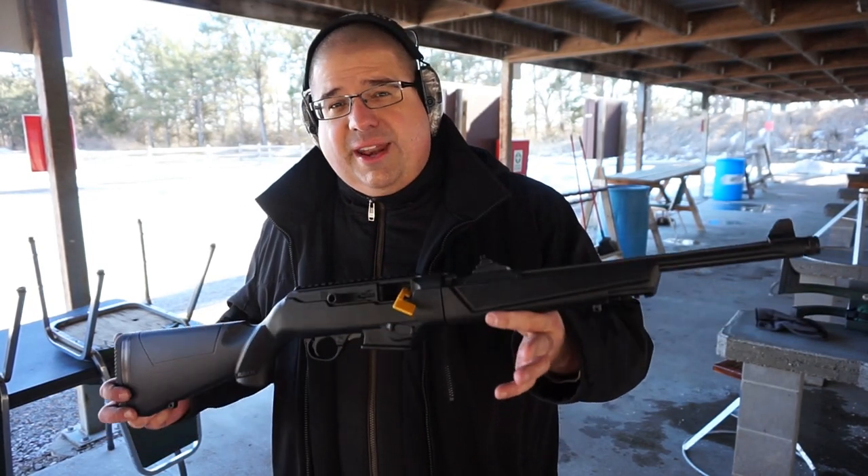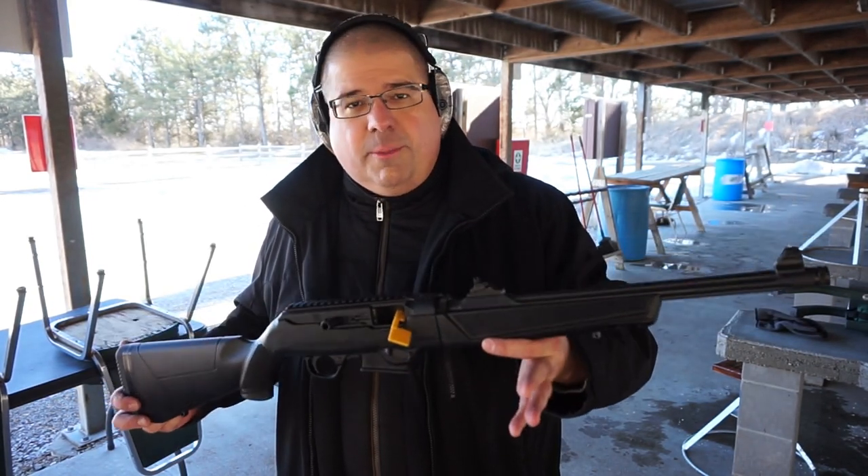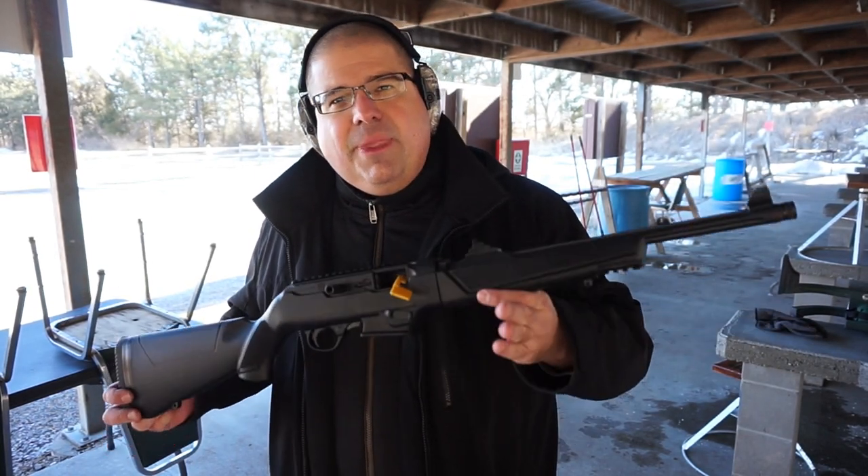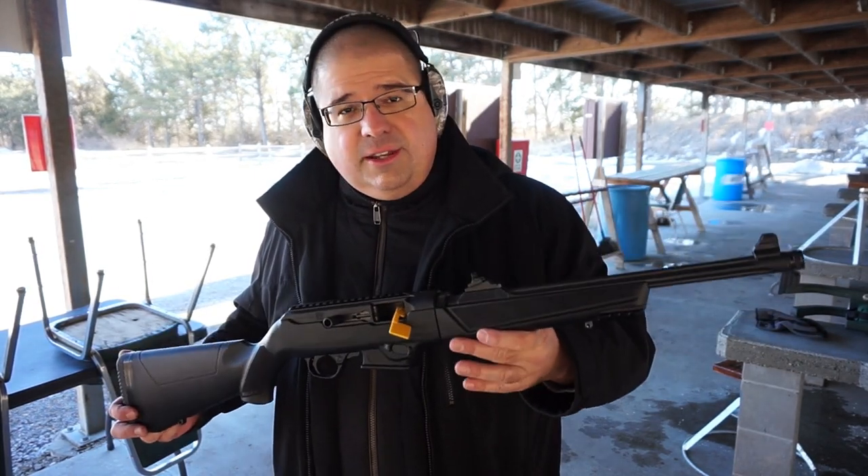First things first, I want to send a little shout out to the Defense Dad channel who loaned me this carbine for this test. Without his help, this test wouldn't be possible. Make sure you guys check out the Defense Dad channel — I will put a link to his channel at the end of this video.